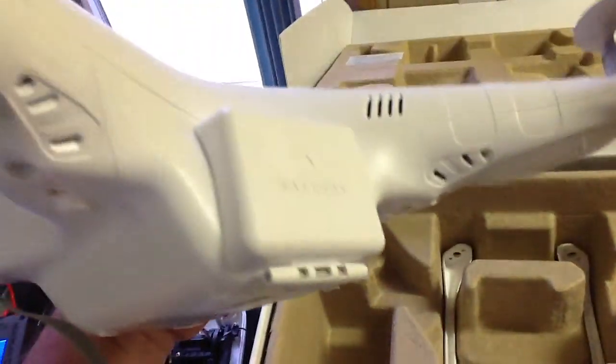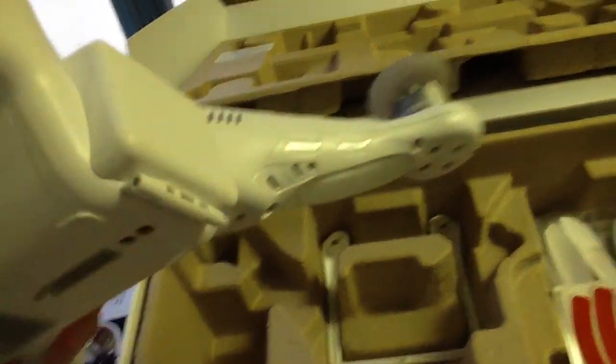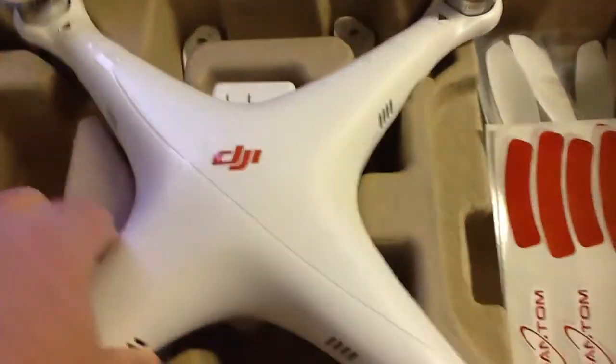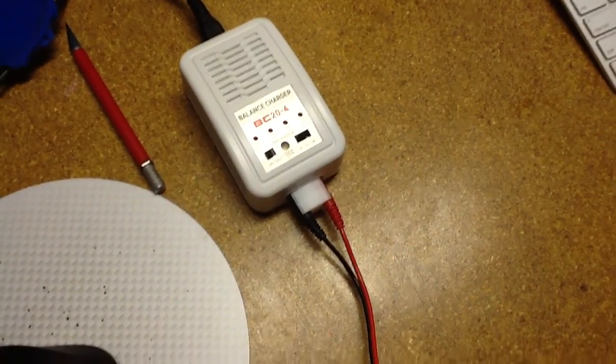I haven't really done anything yet — I cracked open the transmitter. This is the battery compartment here, and there is a USB plug on the inside of that. I've got the battery charging over here; they supply you with a nice balanced charger, so that's charging the battery.